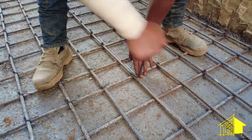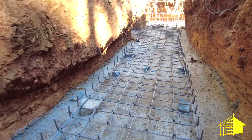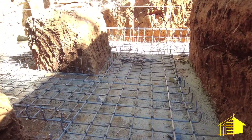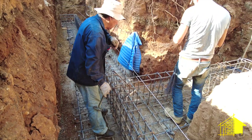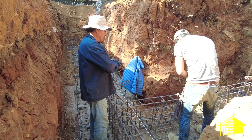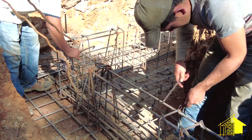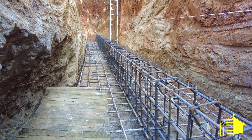Once that's done they will raise that entire platform with pieces of rock so that the concrete when it's poured can flow underneath the rebar. The next step uses these small sized anillos to build a cadena, which is basically a curb around the entire platform at the exact location where the foundation walls will be.